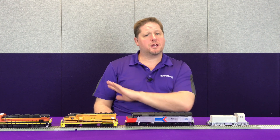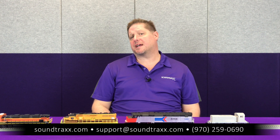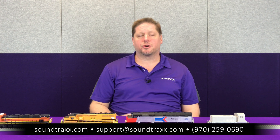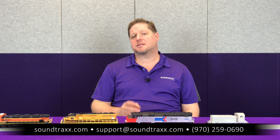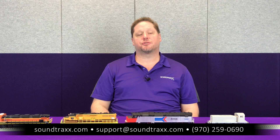These are all set to factory default speed settings and tables, so you can see how they run together out of the package with three different manufacturers' equipment. For more information on how to set the speed tables or make adjustments in your models, please go to our website at soundtraxx.com, go to the Reference tab, and search for manuals. There you can find the user's guide that will walk you through all of the motor control CVs you can adjust to really fine-tune the operation for your tastes.